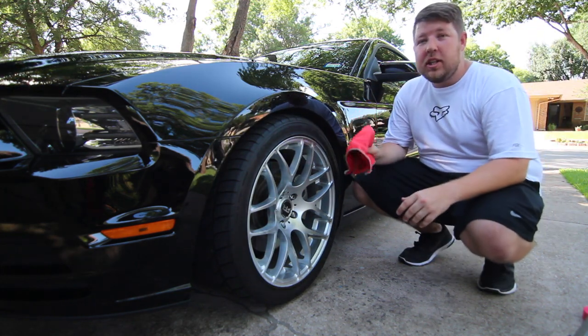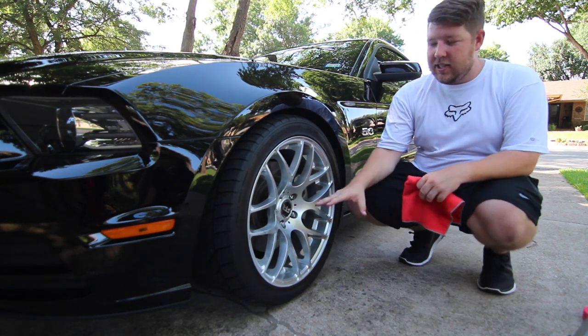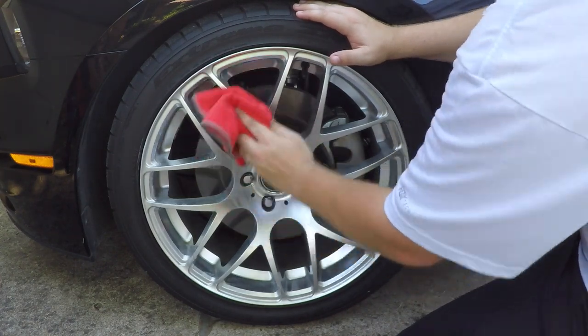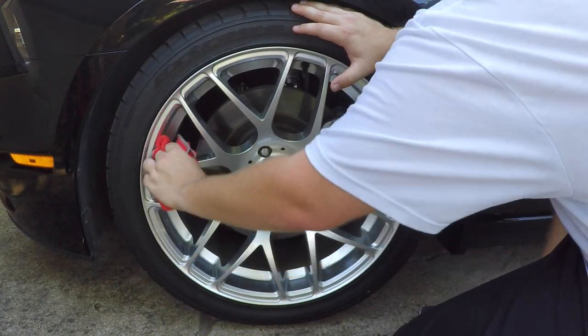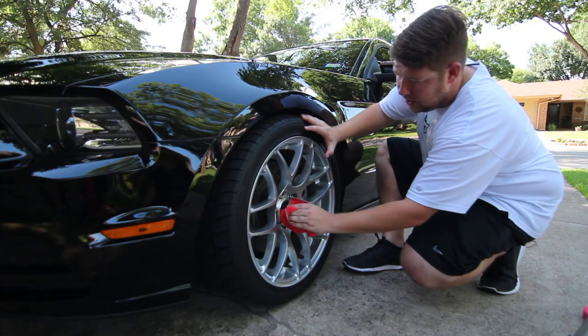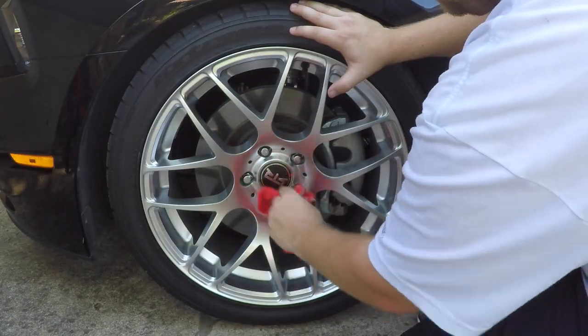Now that it's been some time, we have our clean microfiber towel. We're going to come in and wipe off the Rim Job and see just what it's done to our wheel. It's coming off really easy — now that it's dry, it just comes right off. That's not a complicated process at all. Simply put it on, let it dry, and then wipe away.